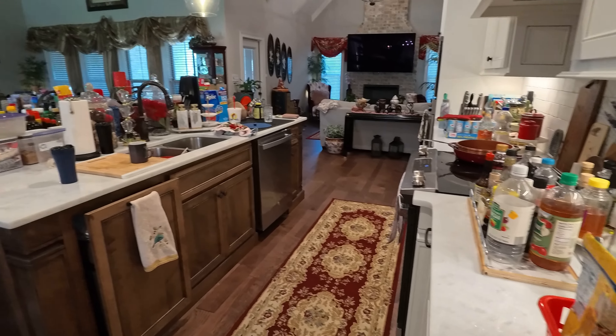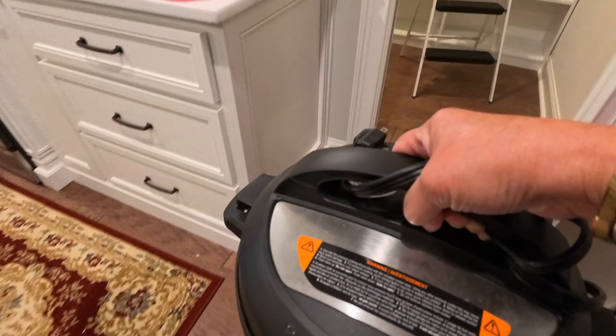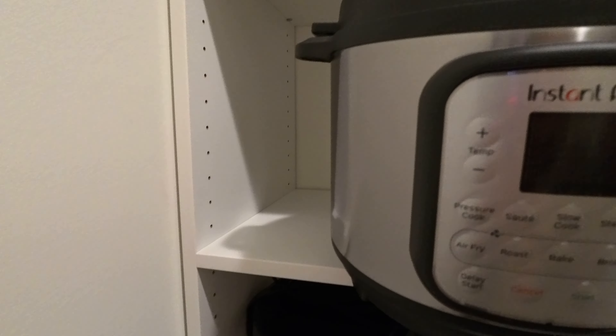Look at the whole kitchen — it's a mess. Hopefully I can do this. Let's put this one — oh my goodness, this one is heavy. This is the Instapot. Let's put this over here.